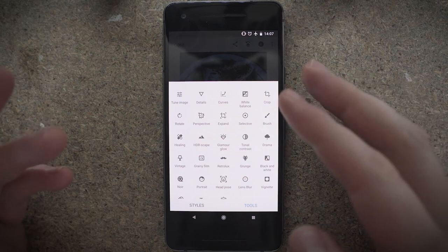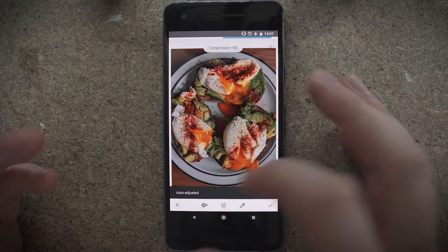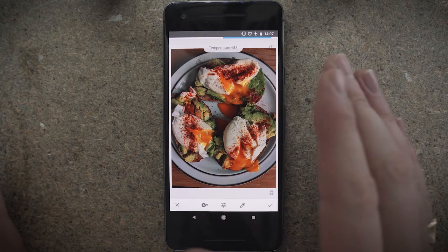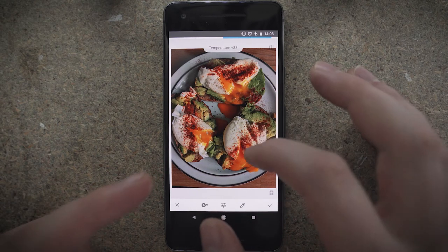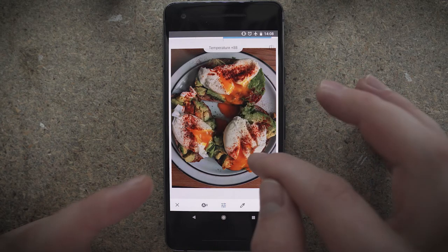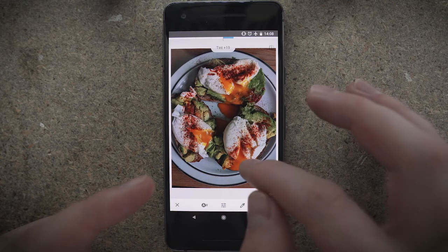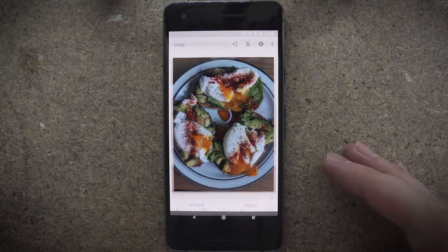First up, I'm going to fix the white balance. You can use auto white balance if you want — it's going to look for the whitest thing it thinks is white and try to adjust that. But in this case, I find it's actually a little bit too warm. So by pushing like that, you can adjust the different settings. I'm just going to drop the temperature a little bit until it looks nice. And it's looking a tiny bit green, so I'm just going to add a tiny bit more purple to that. Lovely. You can see the before and after just by tapping there.